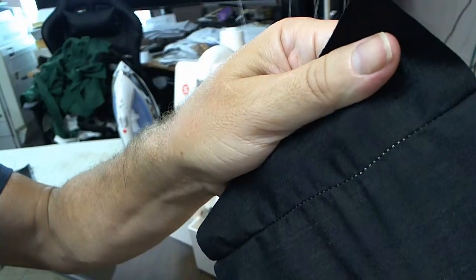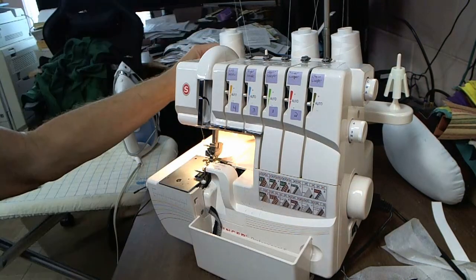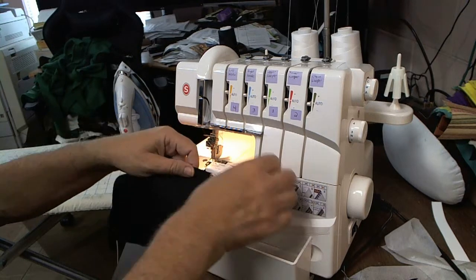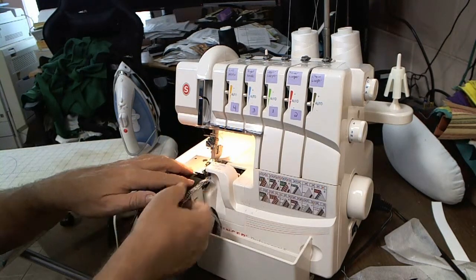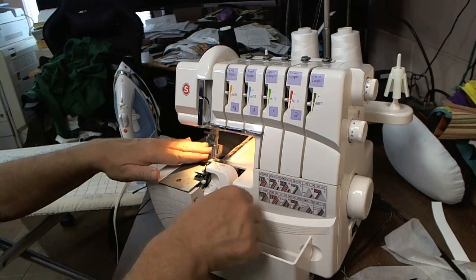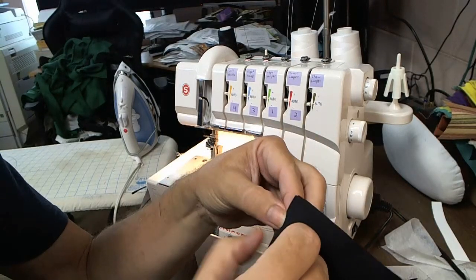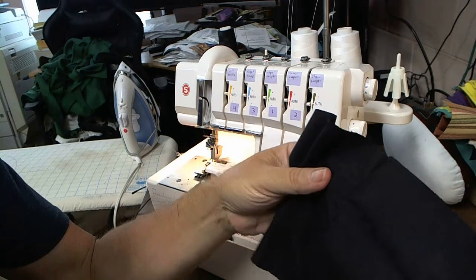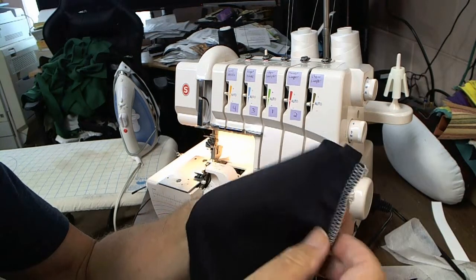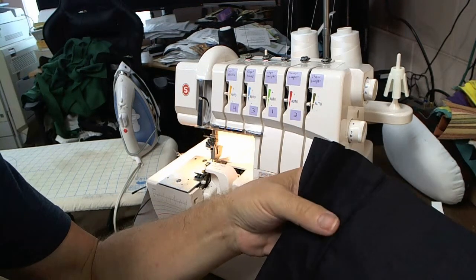Now this is white thread — you can still see a little bit through there. What I'm going to do is just change the needle thread of my machine. The only thing I've done differently here is switch my needle thread to black and leave my looper threads still white. Now just matching up the thread virtually eliminated any of the threads from showing. There's still a little bit of white because some looper thread is there, but matching the left needle will minimize your thread showing.